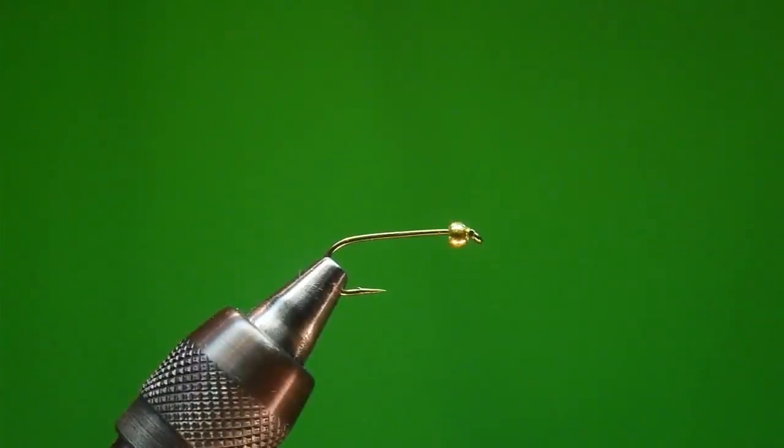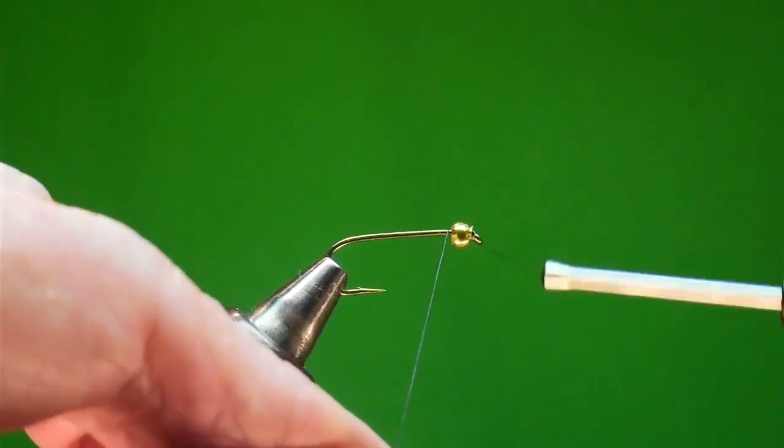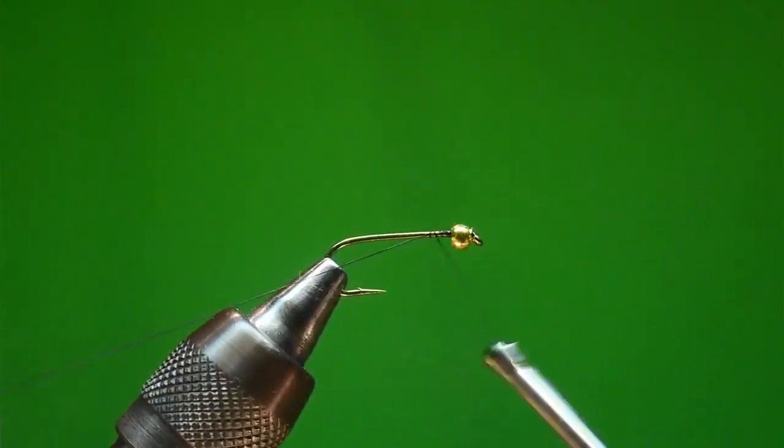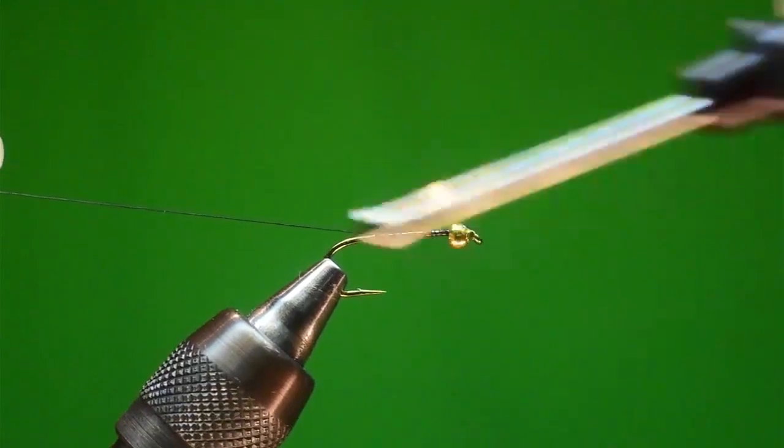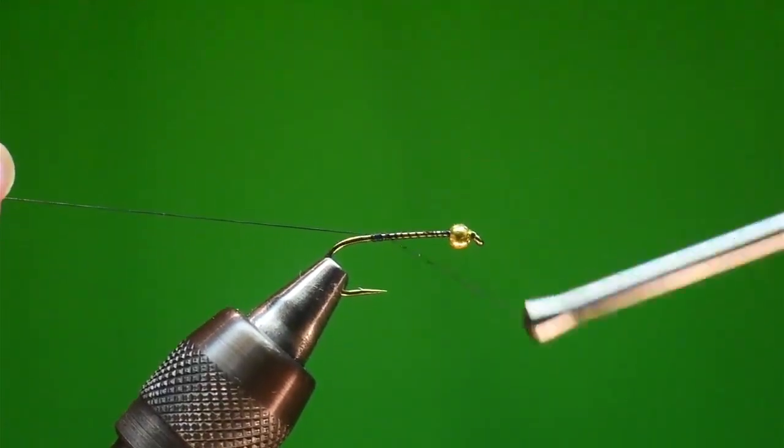This fly — when Al was guiding, it seemed like he never had enough Prince Nymphs, so that was one of the things I ended up tying a lot for him. He would call me when he got off the river saying, 'I need more Prince Nymphs.' Working with the biots when you've got to do a bunch in a hurry was not a fun thing, so this is what we developed. It works great — I kind of like it better than the regular Prince Nymph. Especially early in the year when the water is a little off in color, it'll outfish a standard Prince two to one.